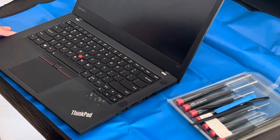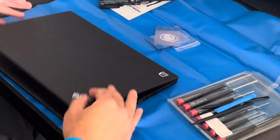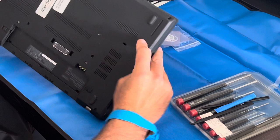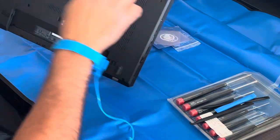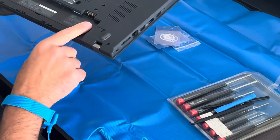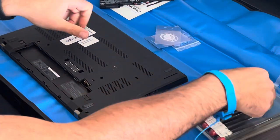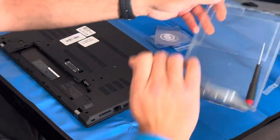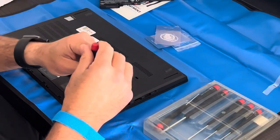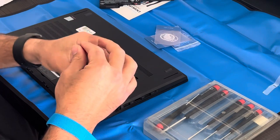Alright, with that I'm going to turn it over and begin. There are six screws we need to undo on this laptop. I don't see any others. It's been a while since I opened the T470, so I'm going based on some old memory — I should have done a little research before starting, and I recommend you do that research.